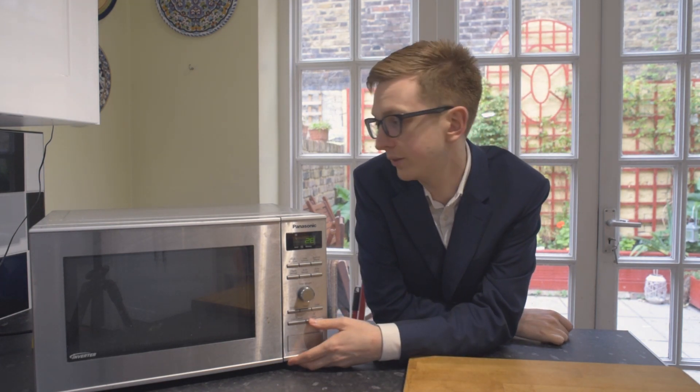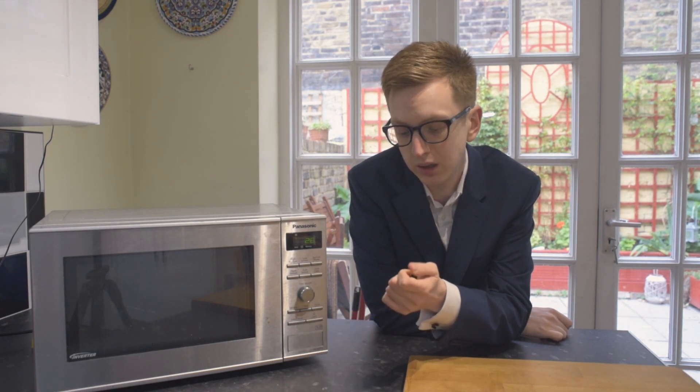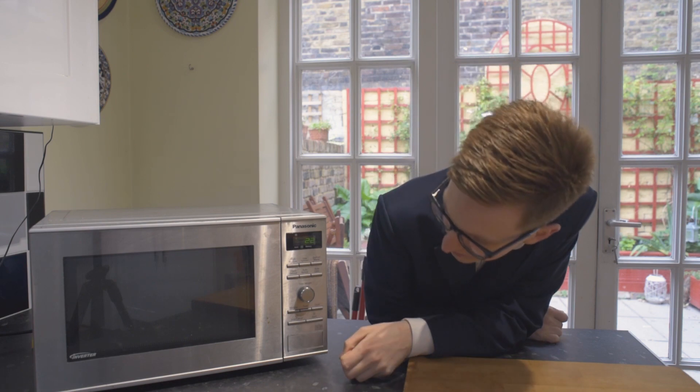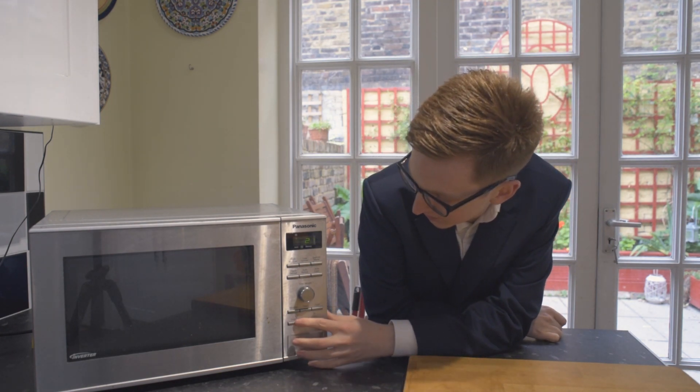...and then the fan in the background will get going, and yeah, it just works. That's it — and just stop that.